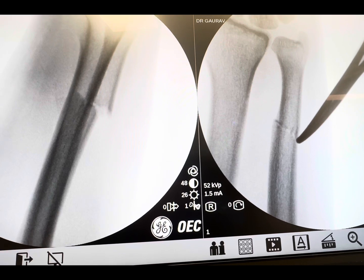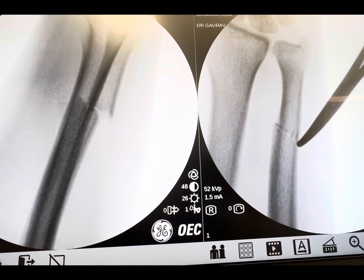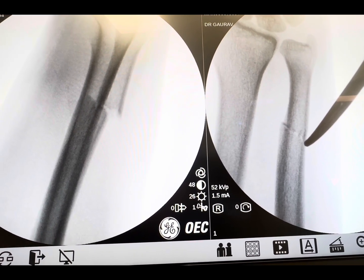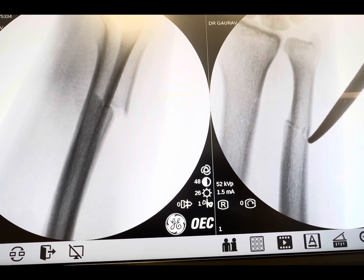This is the X-ray of this gentleman having a humerus fracture in the AP and lateral view before reduction. We are now going to put the plate and secure it with screws, and we will take you through the surgical steps of the procedure.